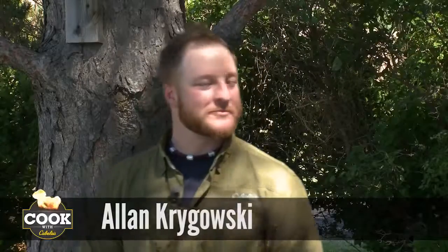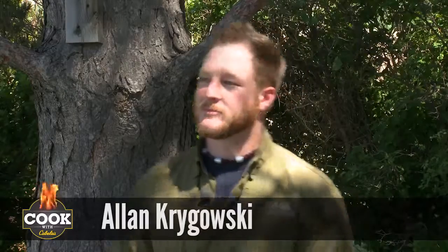This week on Cook with Cabela's, I'm with Alan Kragowski. Alan is a category specialist in the camo hunting apparel department out of the Sidney, Nebraska Cabela's headquarters, but you're originally from Texarkana. And I think down in Texarkana you guys kill some ducks — not only do we like to kill them, we like to cook them and clean them and eat them also.